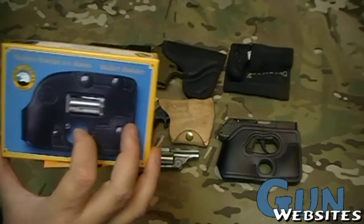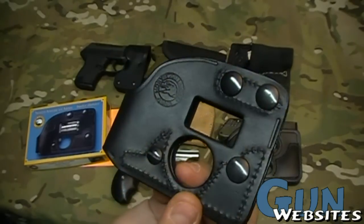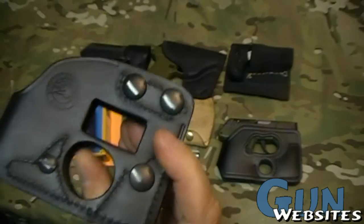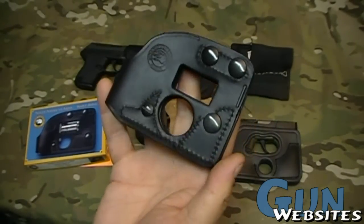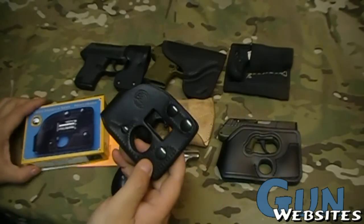Now, the difference with this one — it's an operational wallet. Let's look at the thing itself instead of the box. A little disclaimer: there's never been a revolver in it, there will never be a revolver in it, and it has never had a revolver in it. Why do I put that disclaimer out there? Because this one requires a federal tax stamp.